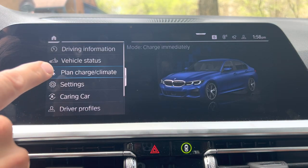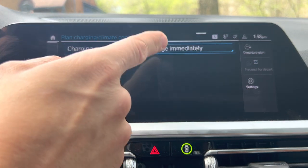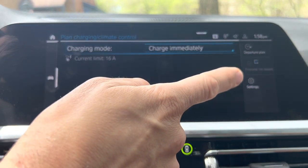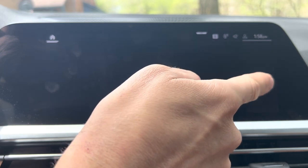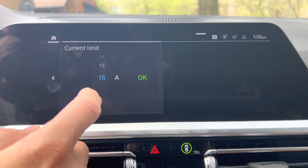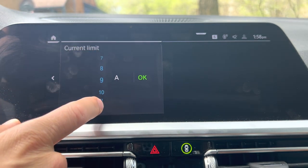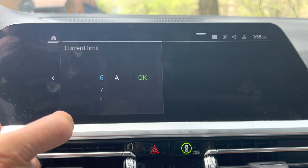So you go to your home screen, hit plan, charge, climate, and then you can set a charging time if you want. But if you want to change the amperage, go to settings. Then you can see it's currently set at the maximum, which is 16 amps. You can do any single amperage between 6 and 16.